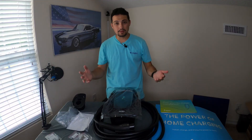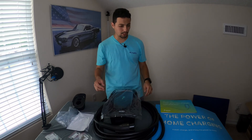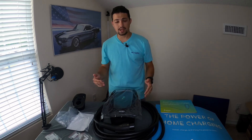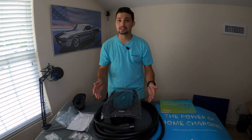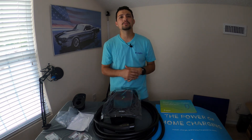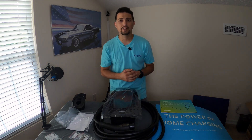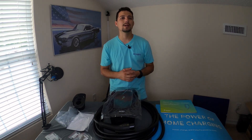Well there you go everybody — there is the unboxing of the new Electrify America Home Station Level 2 home charging system for your EV. This thing looks great. I can't wait to get it installed and set up, and I'm going to be showing you the full process of doing that. Thank you very much for watching today's video. If you haven't already, hit the subscribe button, and if you liked this video hit that thumbs up below. You can check us out at techmotoring.com, facebook.com/techmotoring, or on Twitter at Tech Motoring. Welcome to the future, and we'll see you on the next episode.